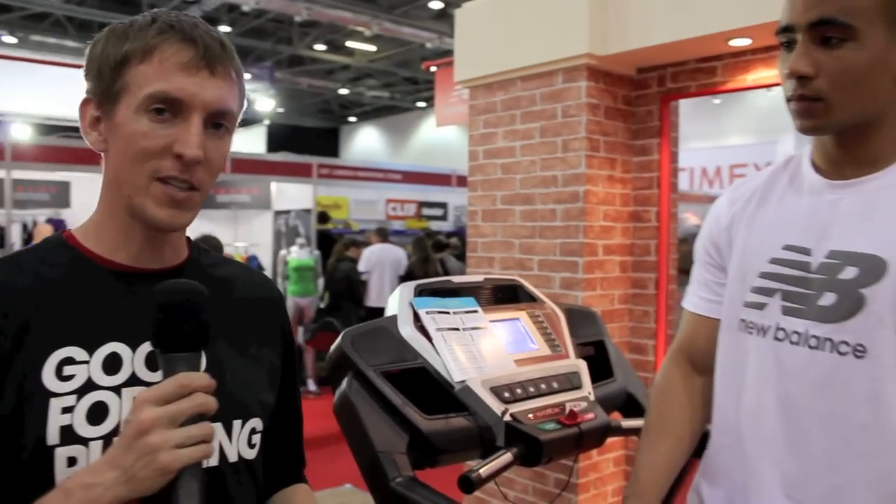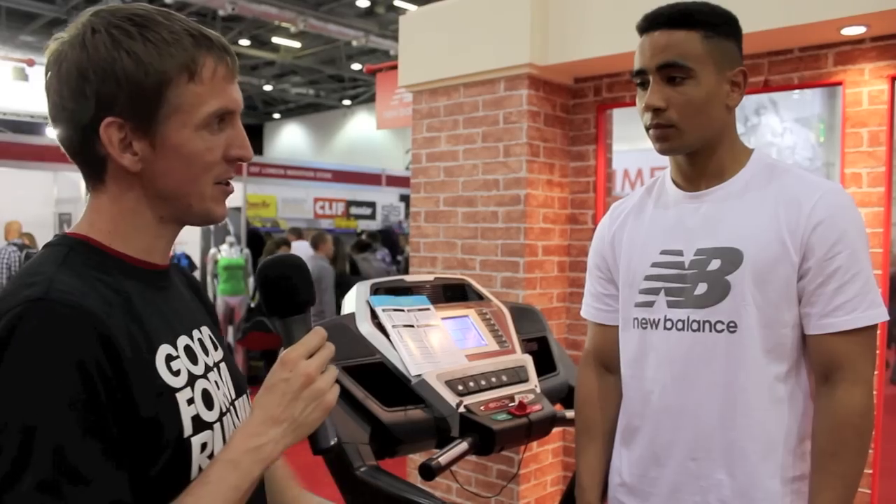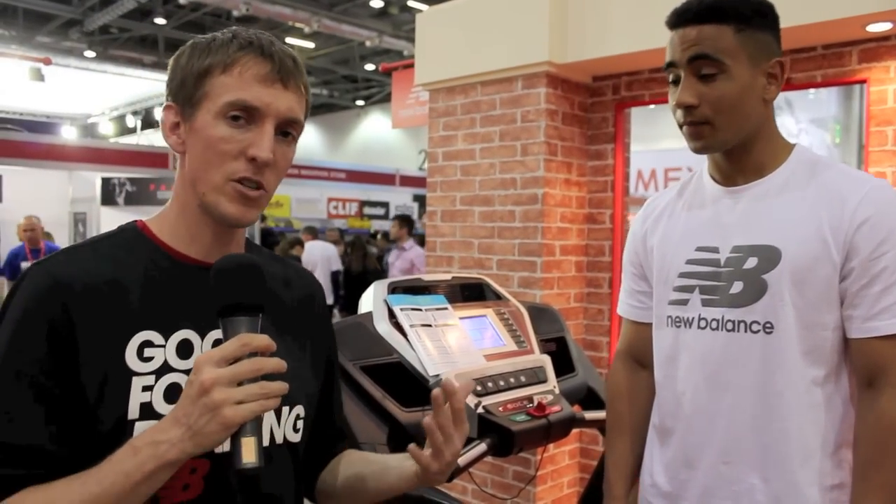The idea of Good Form Running is to keep it as simple as possible. We created just four things, with the hopes that you'd remember two of them. We tried to keep it really basic — we're just going to go through the four things simply and see how it turns out when you put it into action. So the first thing we do is posture.